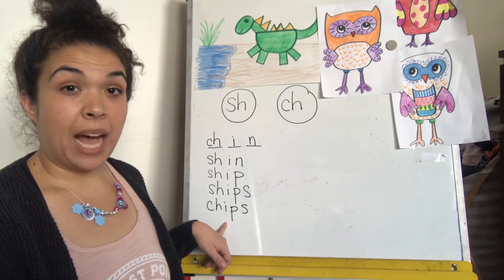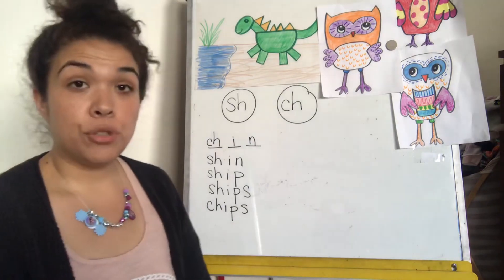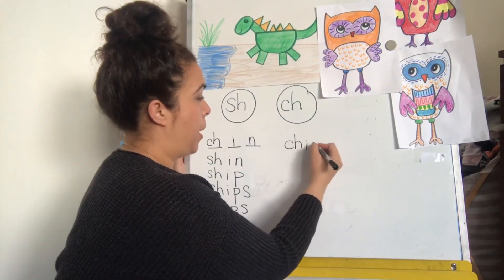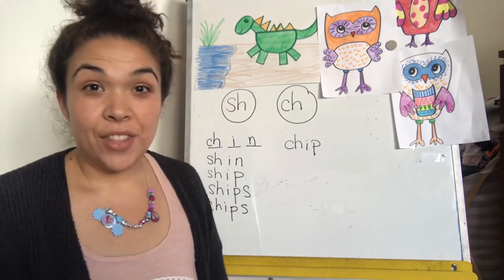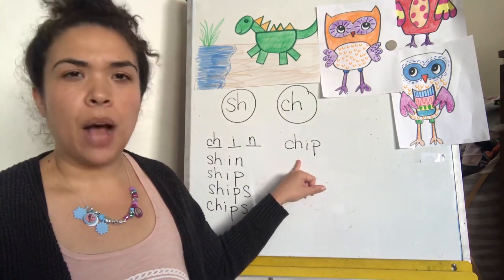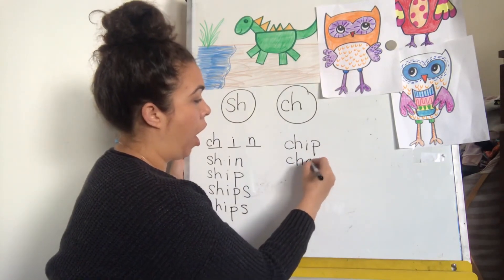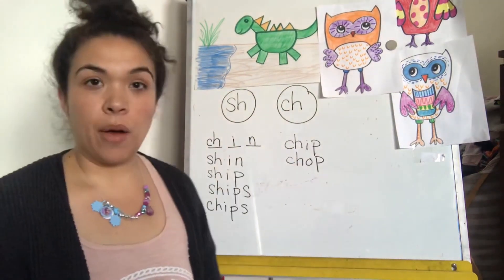If this says chips, how would you write chip? Just chip — remove the S. For the next one, we're going to change the vowel. Ch-i-ps becomes ch-o-p. Chop. We just had to change that vowel. Great job.